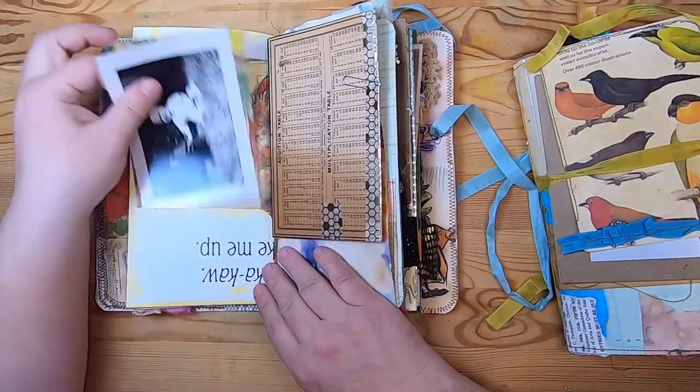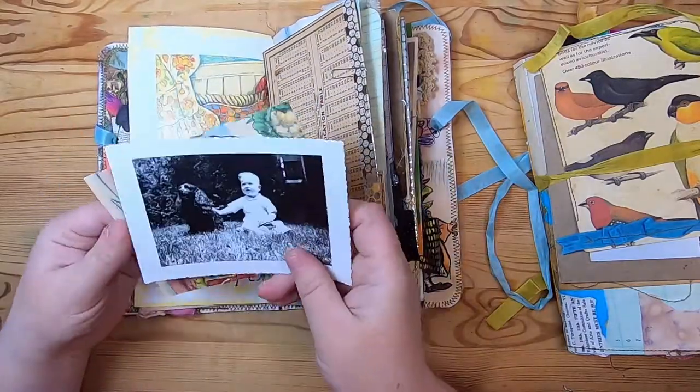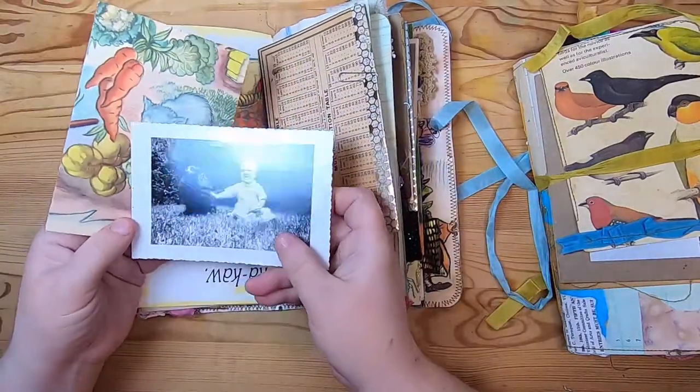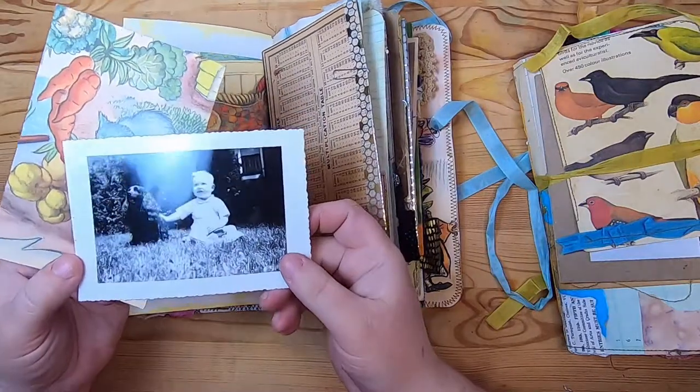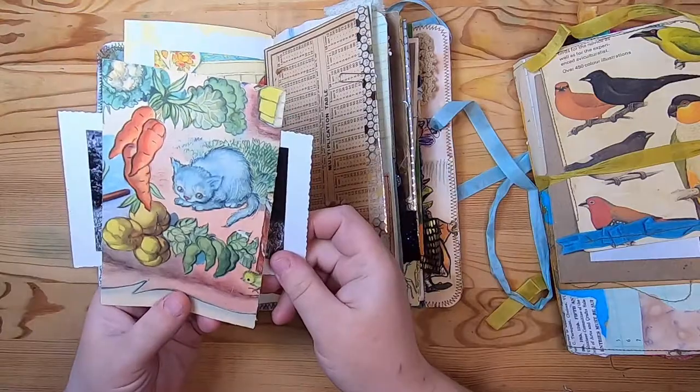This was a book page that you left long so you could flip it up to make a couple of pockets on each side, and we stuffed them with some vintage ephemera. This is an original old photo of this cute little boy and his dog and a little vintage book page.